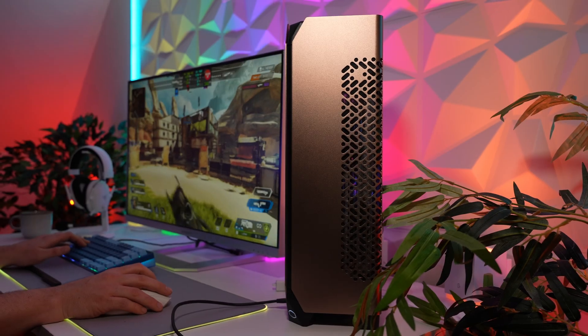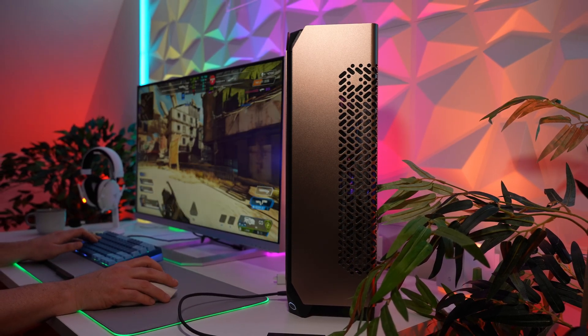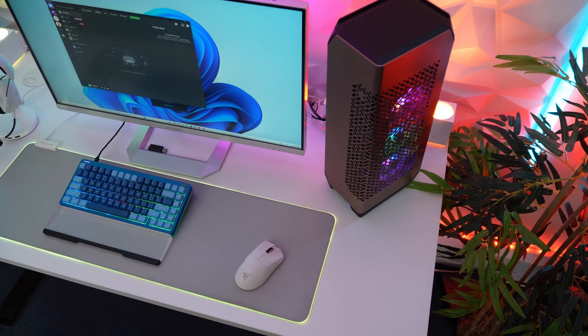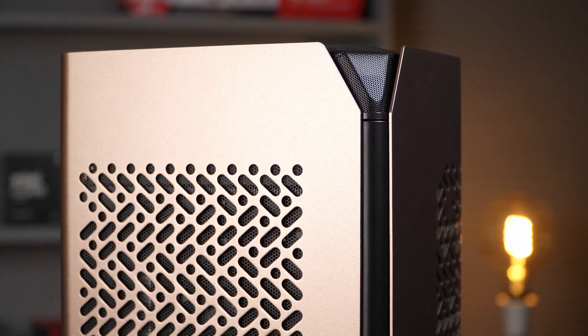I will be putting links to the products in the description down below. If you want to support our channel, using these links gives us a very small kickback, which helps us keep making these videos. This is my first time with a vertical case, and I'm so impressed with how little desk space it occupies. Yes, it's pretty tall, but when it sits alongside your monitor, that probably won't matter. This case comes in gunmetal grey or this incredible bronze colour.